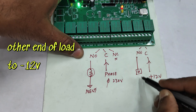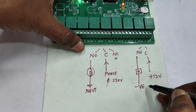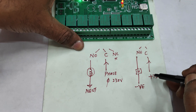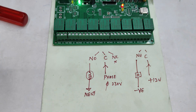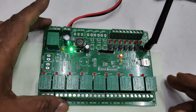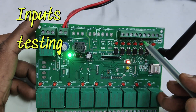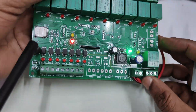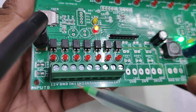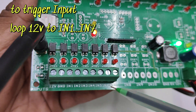For a DC load, connect the positive 12V supply to the pole (C), one end of the load to NO, and the other end of the load to the negative (minus) of the DC supply. When the relay turns on, the contact closes and the load switches on. This is the relay connection for DC loads. Now let's test the seven inputs, IN1 to IN7.